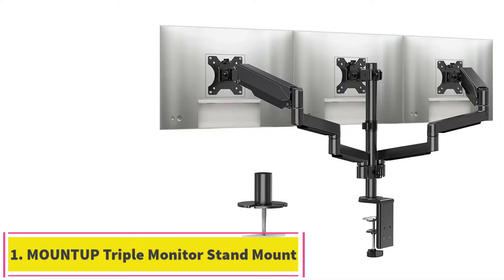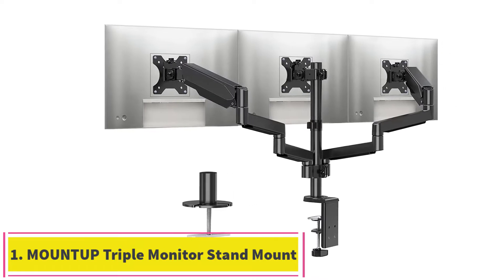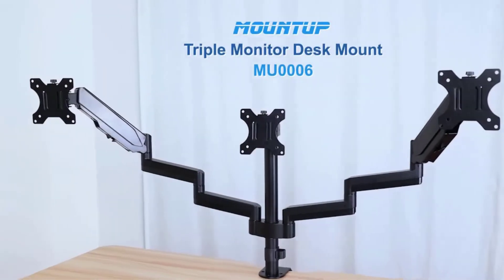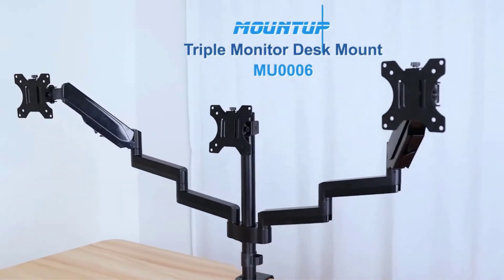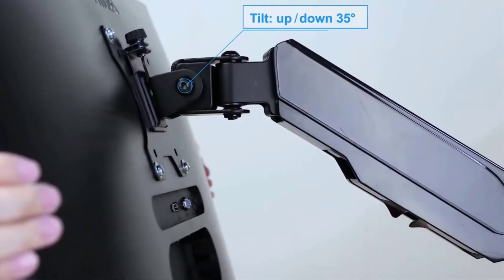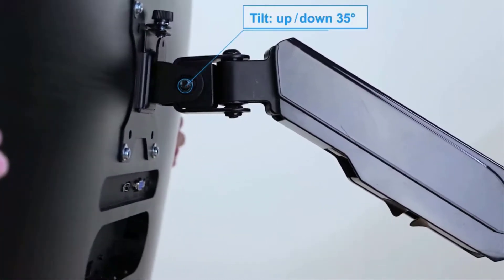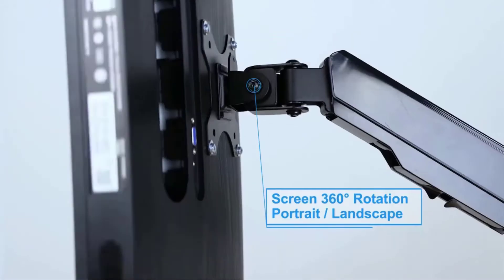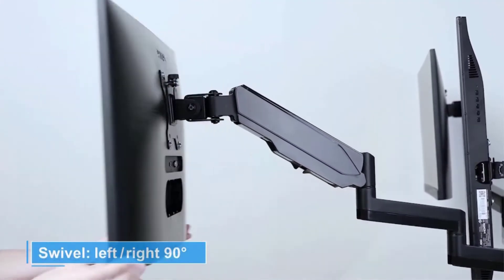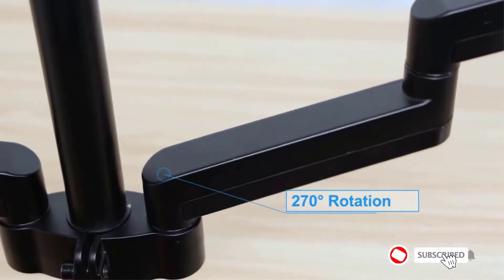Starting at number one: the MOUNTUP Triple Monitor Stand. Working with three monitor screens at once might be quite challenging, especially if you don't have a proper ergonomic setup. But the MOUNTUP Triple Monitor Stand is here to save your posture and keep your workstation clutter-free. This triple monitor arm perfectly fits most brands of 13 to 27 inch LCD flat or curved screens.